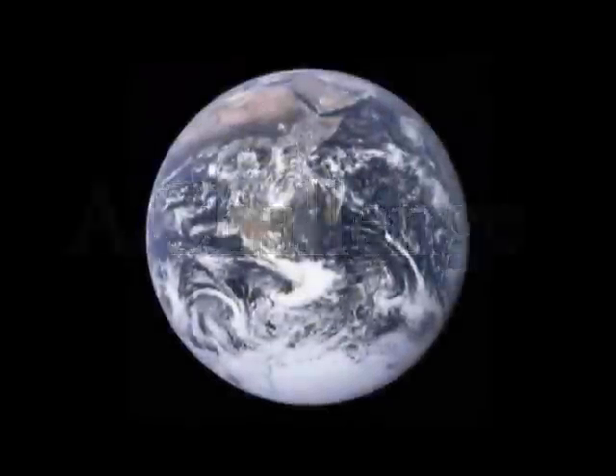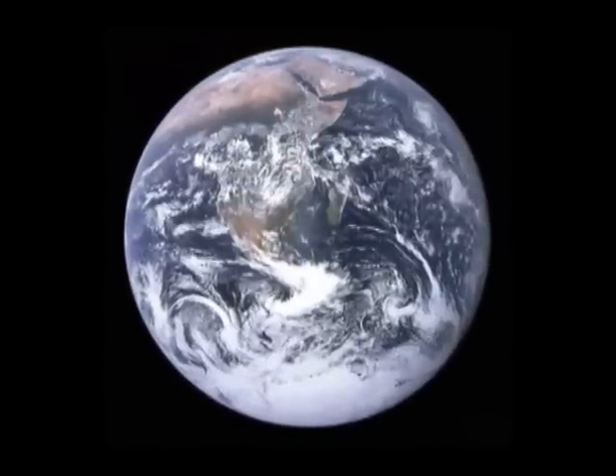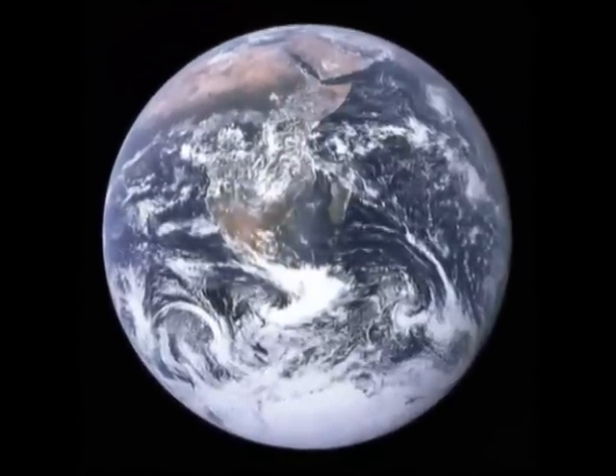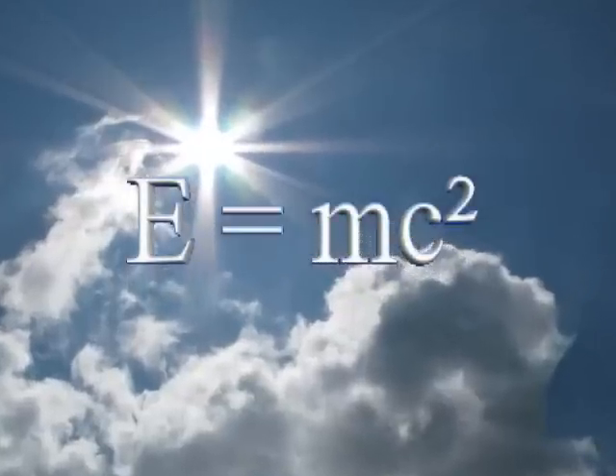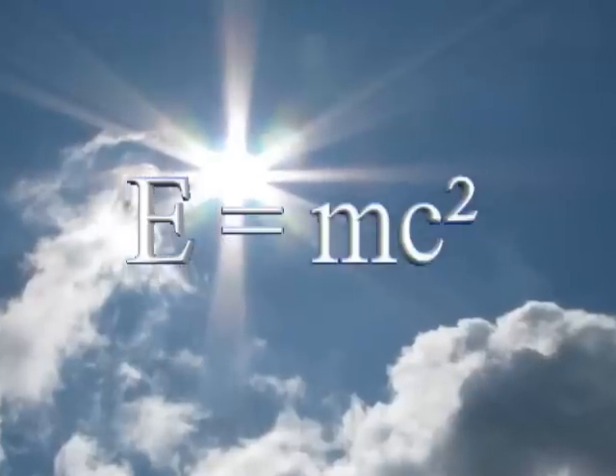If you'd like to take this further, try this: How much energy does the Earth receive from the Sun each second? And, using E equals mc squared, calculate how much mass the Sun converts to energy each second.